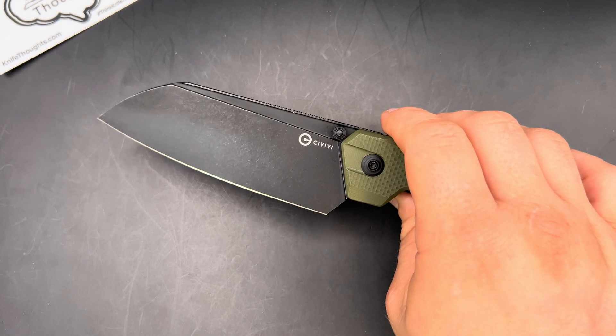You also get a good amount of jimping. So if you're doing more precise cuts, you can have your fingertip on this jimping, and then you also have it down here for your normal pinch grip cuts and if you really need to put some pressure into things. I don't know if this is intentional, but Ostap Hell uses this type of fuller on non-kitchen knife designs, and you could see it working kind of like the divots that some kitchen knives have to make food — particularly vegetables — not stick to the blade. Did I necessarily see that in any significant capacity? Not really, but you could see it maybe having that effect.